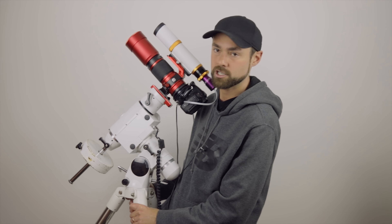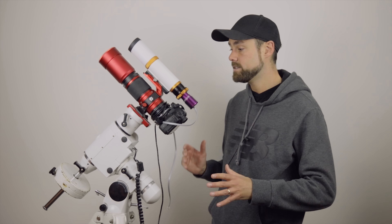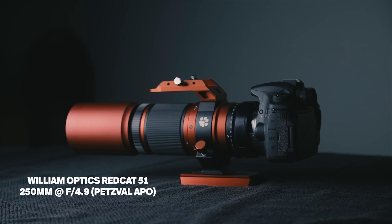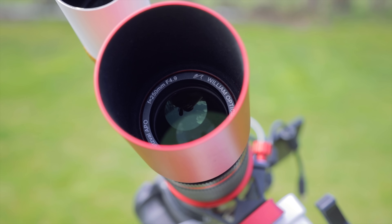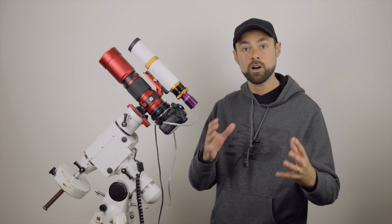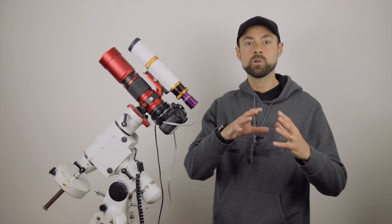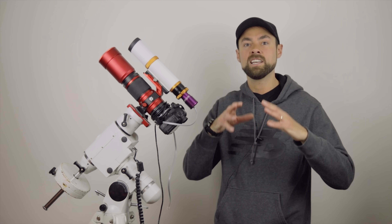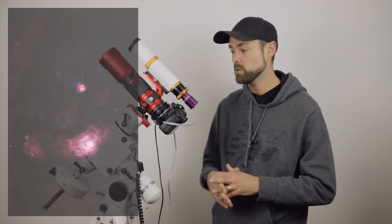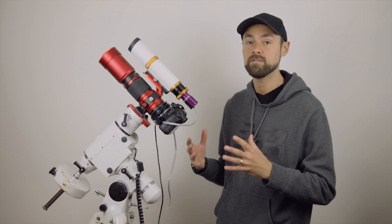The main imaging scope is the William Optics Red Cat 51 refractor, which has a focal length of 250 millimeters — very wide but still deep sky, enough to resolve larger nebulae where you can get some detail. It's more for capturing multiple objects, star clouds, and the really cool summer nebulae. That's what this telescope focal length excels in. It's f/4.9, so rather fast, which is important when I discuss the filter.